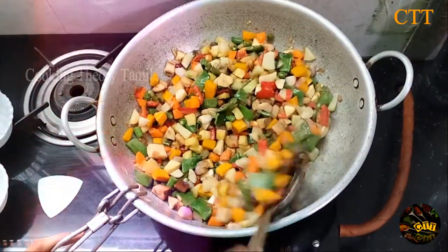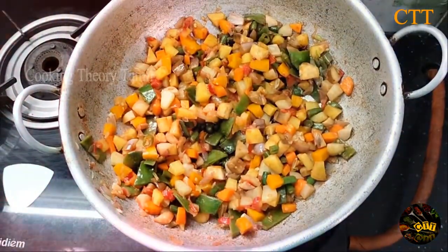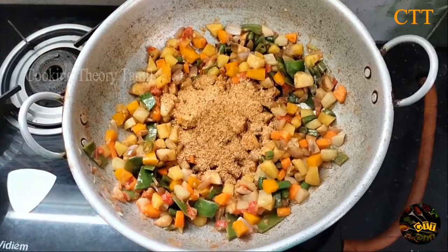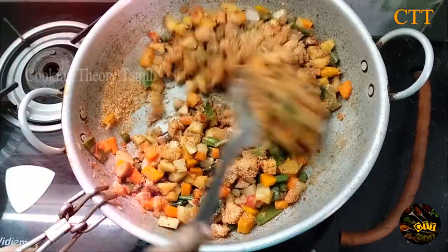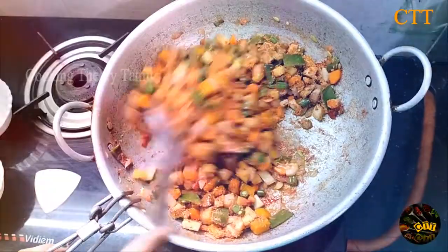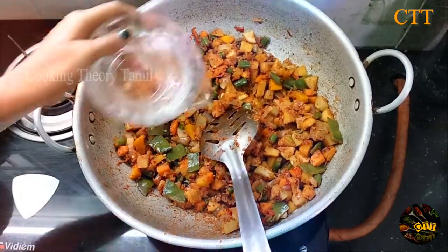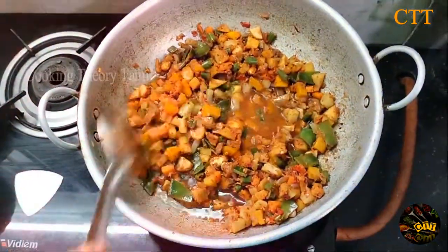I am making the body of the dish. Now the sauce is very clean. Let's cut it very clean.